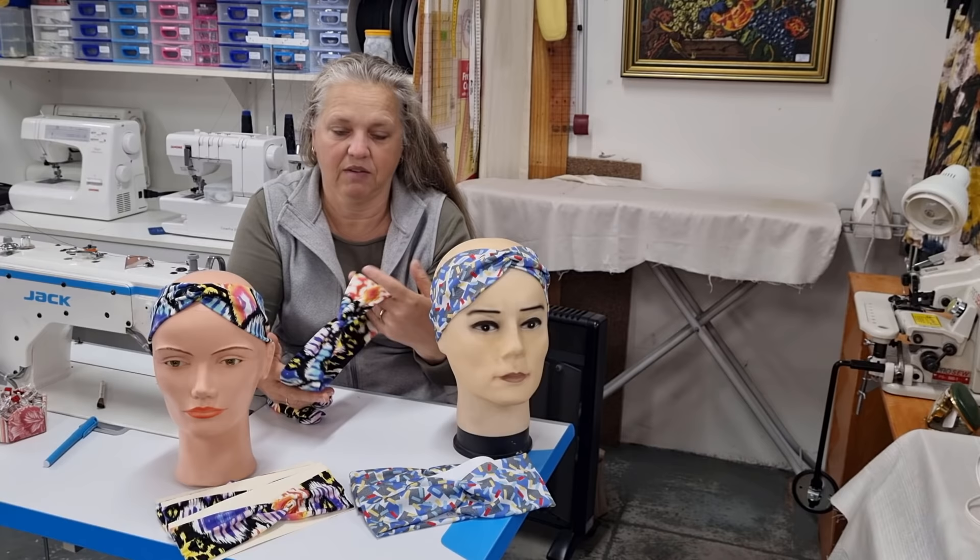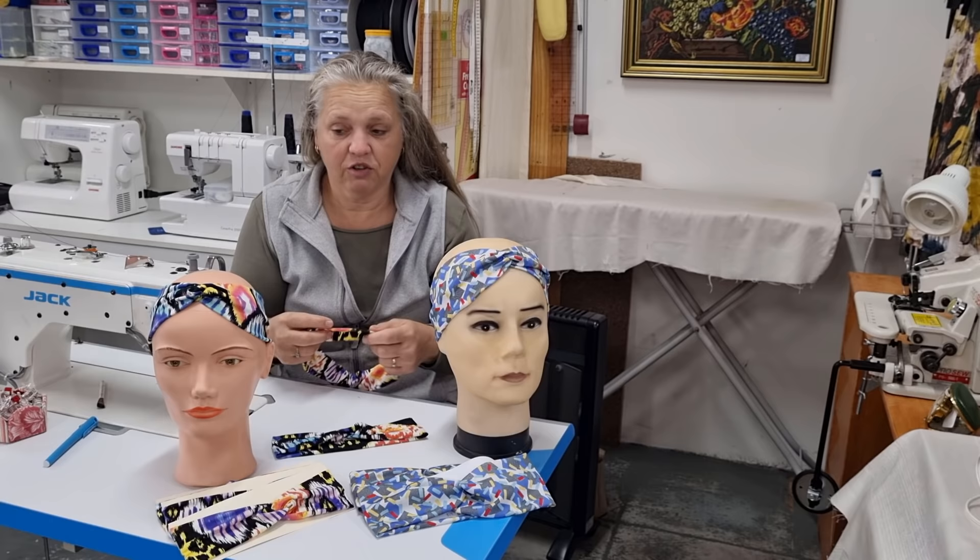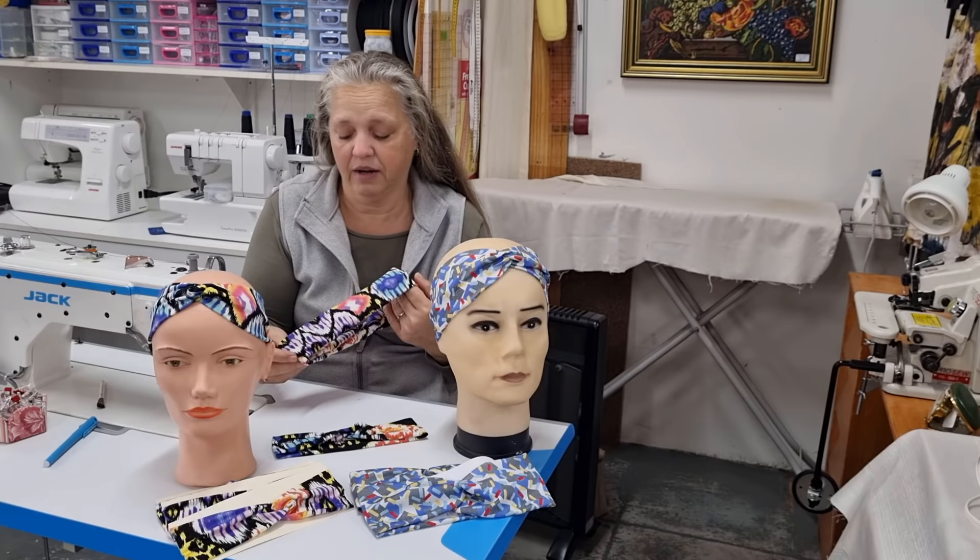Time-wise, you can get so many of these done in an hour that it'll certainly pay for your hourly rate and also for the fabric and thread you spend money on. I hope you've enjoyed this video. I do have a couple of other head wrap or turban ideas I'll be doing in the future. If there's anything else you'd like me to do, let me know and pop a message in the comments below. Thanks for watching, see you next time!